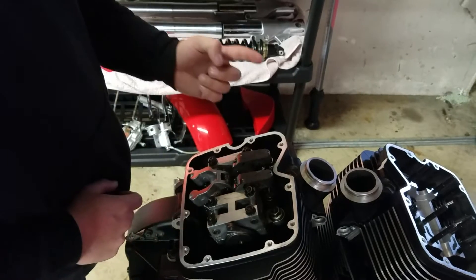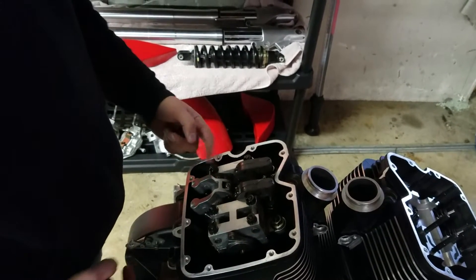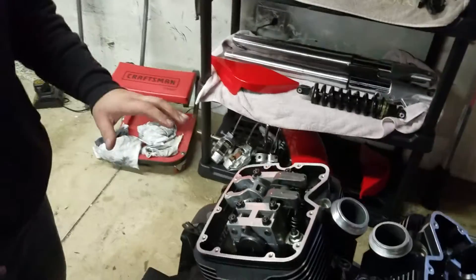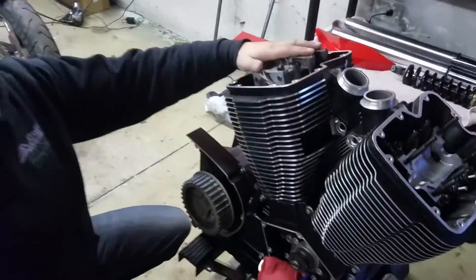Just to go over it one more time: this is number one, number two, number three, number four, number five, and number six. Now what we're going to do is, to get your engine in, you have to have your rear cylinder at top dead center for the rear.